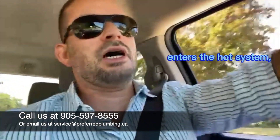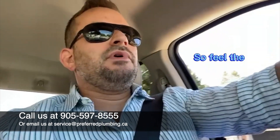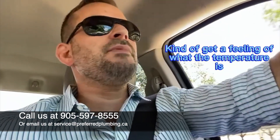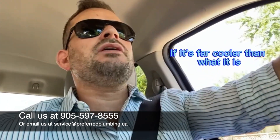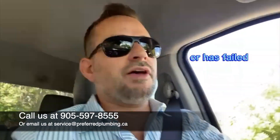You can get what's called crossover, where cold and hot kind of cross over each other. You'll also sometimes find that too much cold water enters the hot system — the hot part of the distribution piping. So feel the pipe with your hand carefully coming out of the water heater, get a feeling of what that temperature is, and then feel the pipe coming out of the mixing valve.